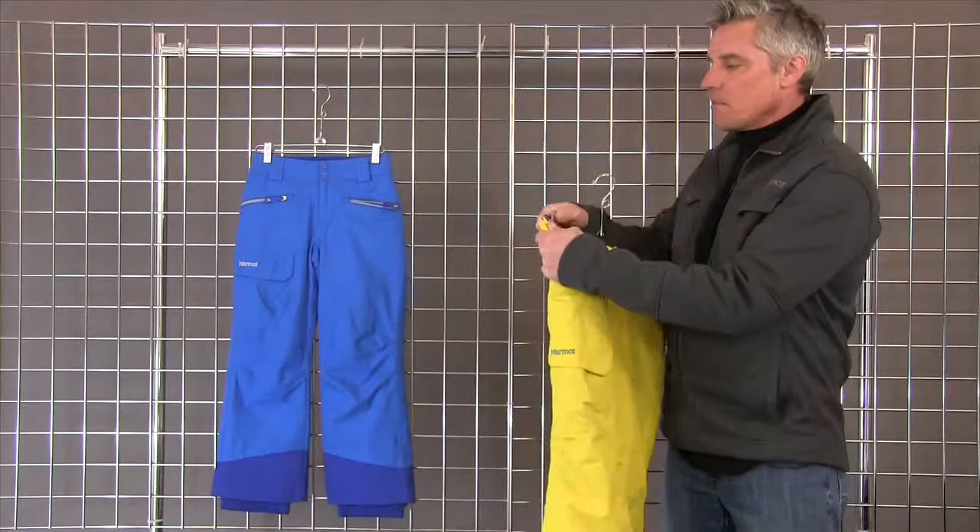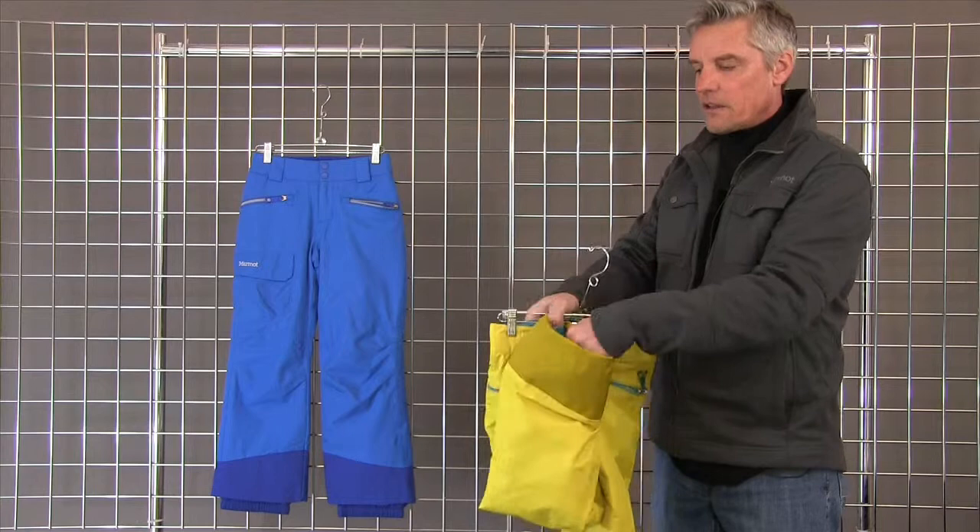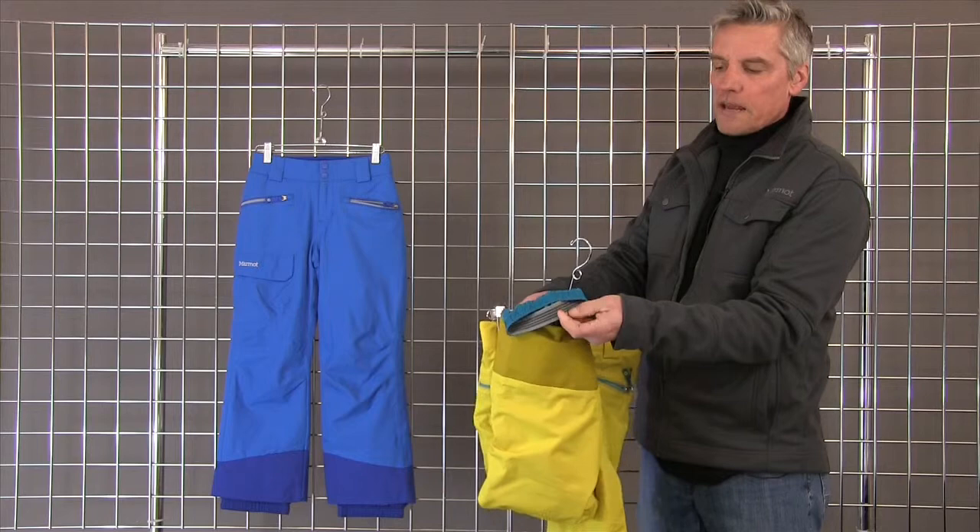It's got circumference adjustment on the inside so that you can adjust that to fit a growing girl. It's got a gaiter on the inside on the bottom. That has a two-inch grow stitch in it so you have a little bit of room to grow in it.